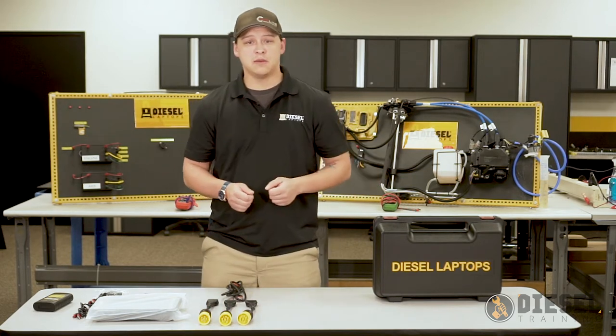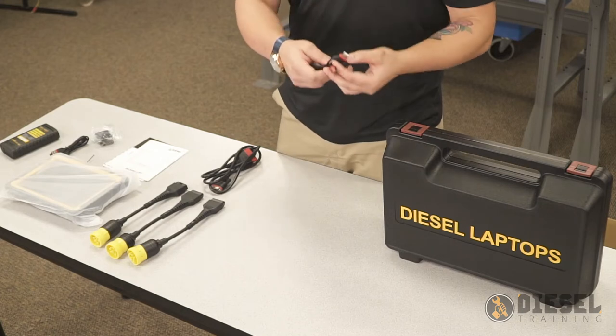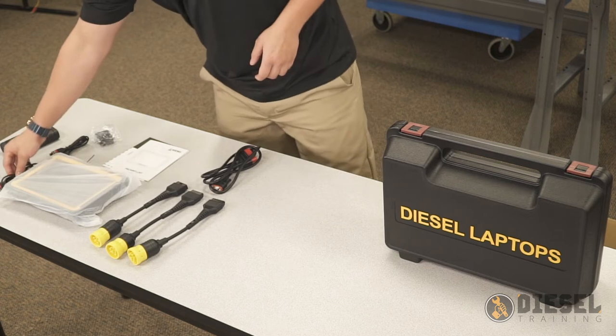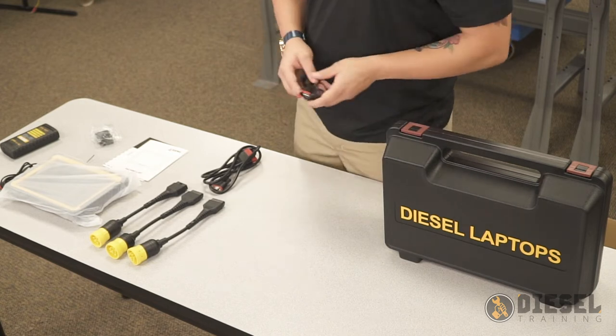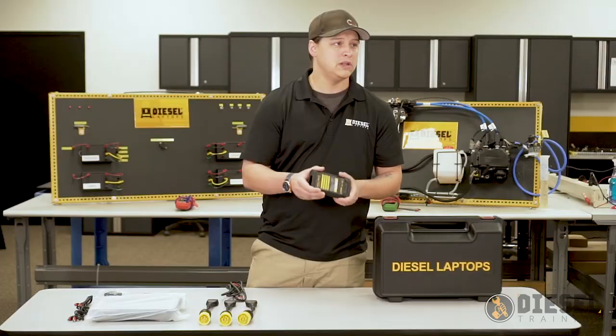With our USB cables, we have one cable being our USB-C cable, and this is what we'll use as our charging cable. Our other USB cable is a standard USB, and this will primarily be used for any firmware updates that our communication device needs if we need to do that at all.